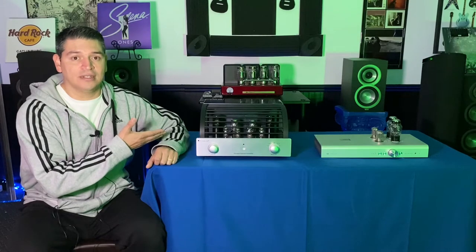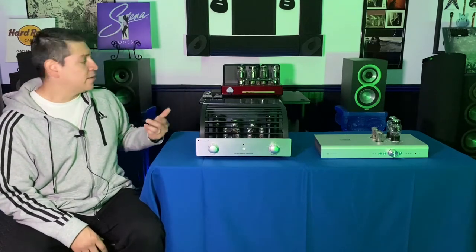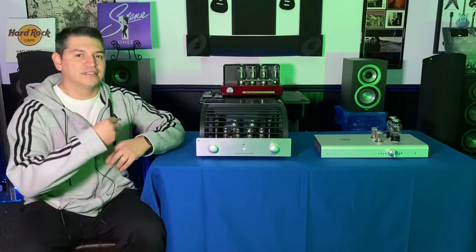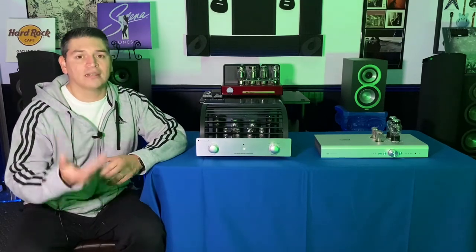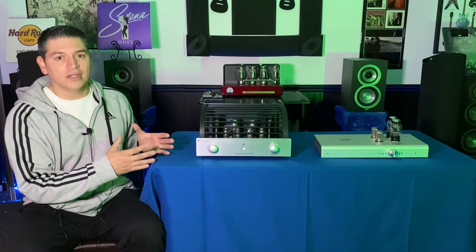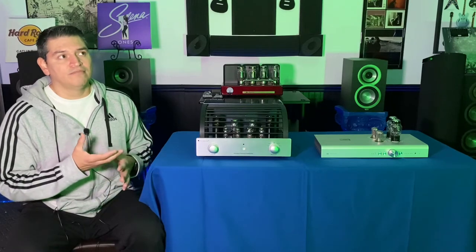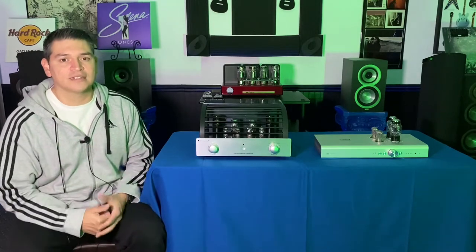Originally I had the integrated amplifier version of this model here a few years back until I upgraded to my Bob Carver 275. I liked that one much better so I sold the integrated amplifier version. I was still very curious on how a tube preamp would sound in my setup. A lot of people talked about how if you're gonna put tubes in your system somewhere, it might be most beneficial to put it in the preamplifier section and you could still use your solid state amplifiers. The tube preamp is going to make it more neutral and soften the sound and give you a different dynamic than if you just have a regular solid state preamplifier.